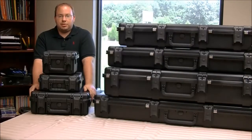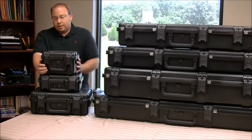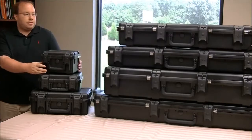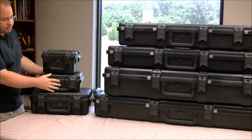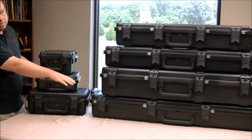Today we're going to talk about the SKB i-Series gun cases. These cases come in a variety of sizes — everything from smaller pistol cases up to larger assault rifle and even long barrel rifle cases.